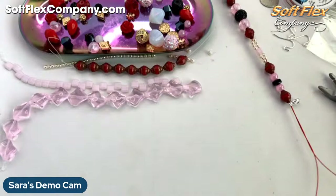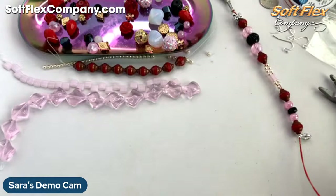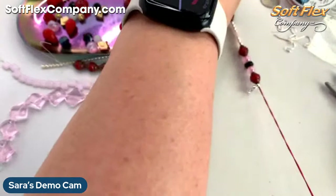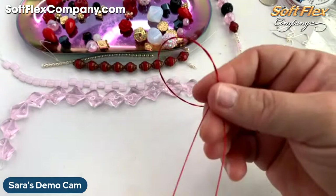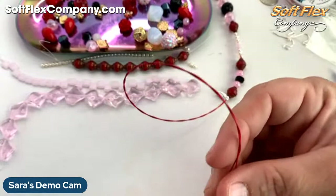Now I'm going to twist my wires. You could also add some pearls up the back if you wanted — that would be kind of fun. When you twist it, it's just going to kind of give it a fun little texture. Then I'm going to repeat the same thing on the other side, but without the lobster clasp. I hope you guys really love all the fun new products that we added today.